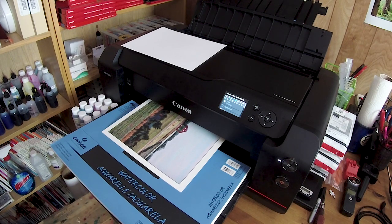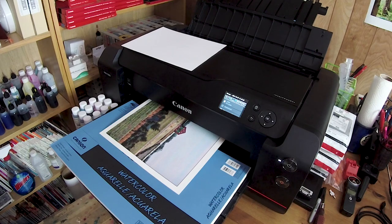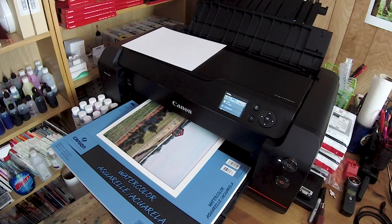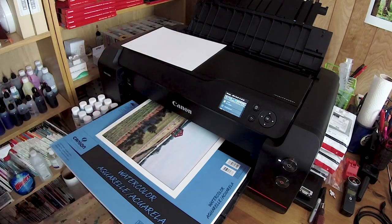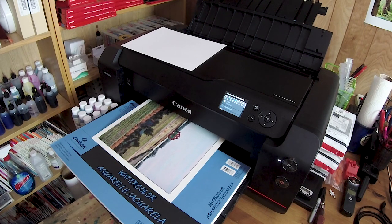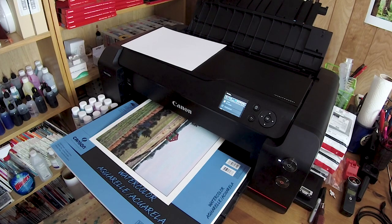By the way, this is a 300 gram, 140 pound paper, so it's quite stiff. You will see once it emerges fully how stiff this paper is. I just used the regular rear feeder — I did not use the manual feeder — and I printed on matte paper straight up, no fine art setting. And as you can see, it is amazing.